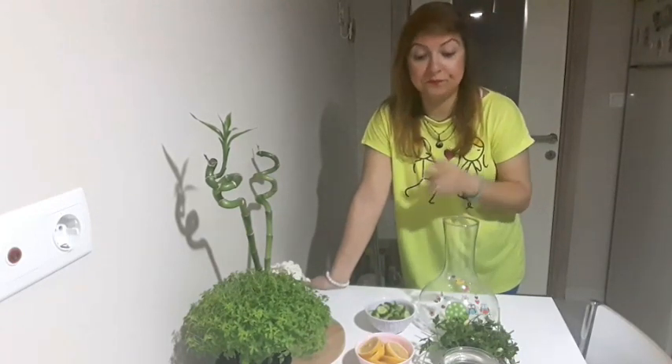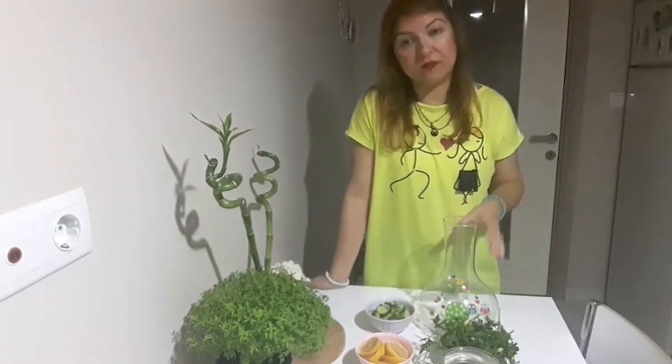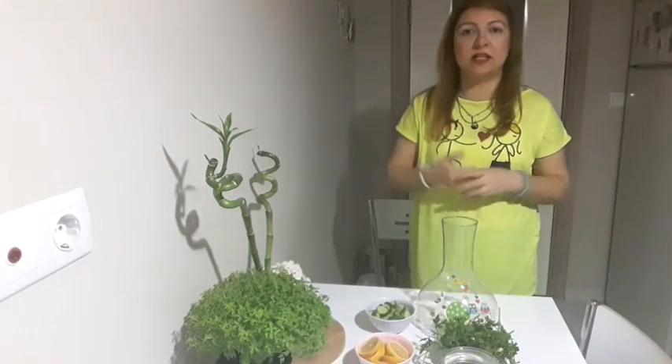Farklı şekillerde içerikleri yine farklı şekilde olan farklı tarifler var. Ama bugün dediğim gibi en pratik olanını, en basit olanını sizlerle paylaşacağım.